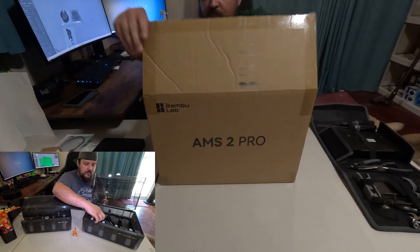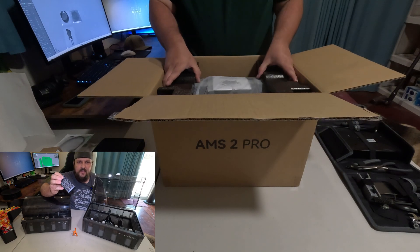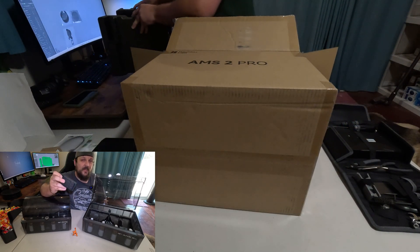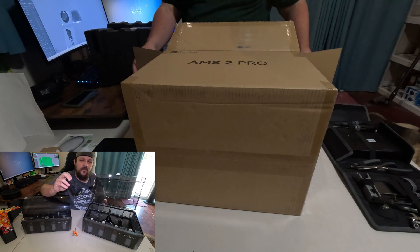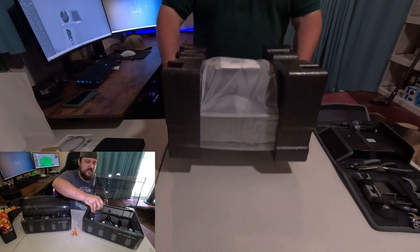The filament dryers — the little silica gel dryers — are going to be a little bit different, so you're going to have to print out new ones. I would recommend using ABS or something with a little bit of a higher temperature. In this case I used ABS, but there are new files and you can print these out pretty easily.